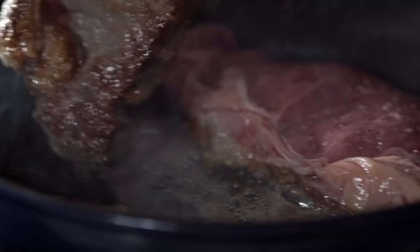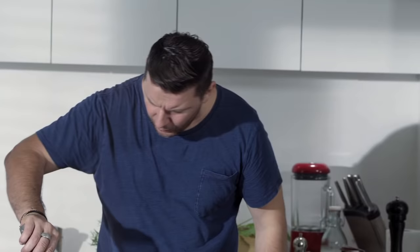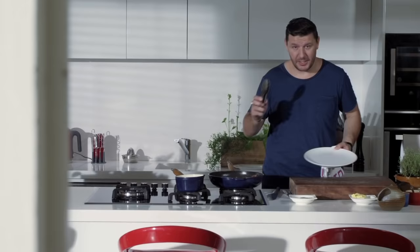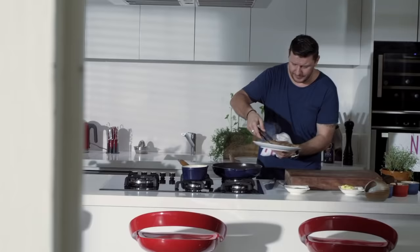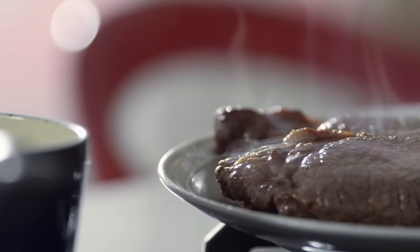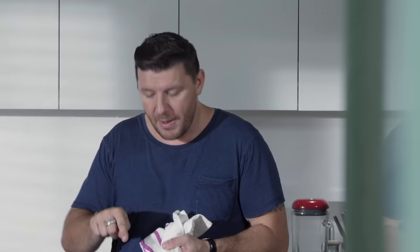It's now ready to turn. That's a beautiful searing all the way through. Now the most important thing is to rest it. Imagine if we stored you in a hot pan — you would stress out. Now you need to relax it, but when it's relaxing, it's still cooking a little.